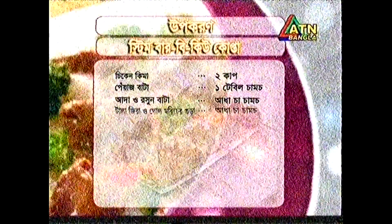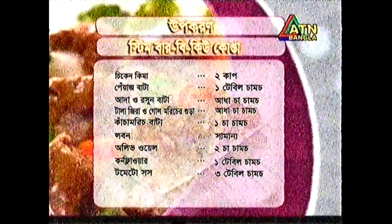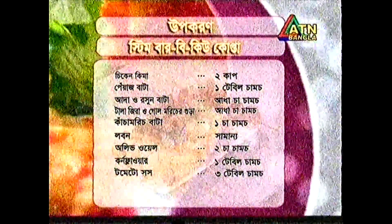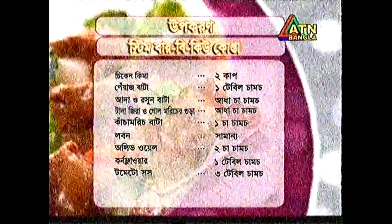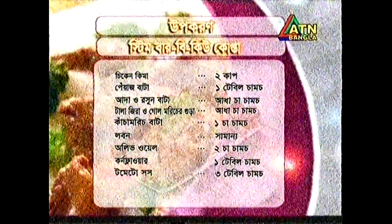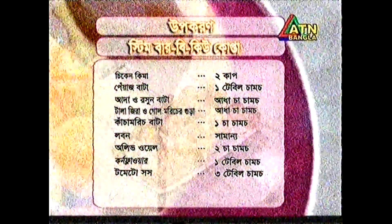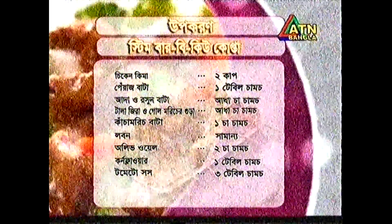200g ground meat, ketchup two tablespoons, cornflour one tablespoon, lobon (salt), shamon, olive oil two tablespoons, cornflour one tablespoon, tomato sauce three tablespoons, Worcestershire sauce two tablespoons.